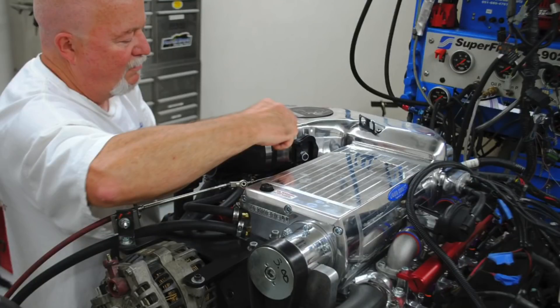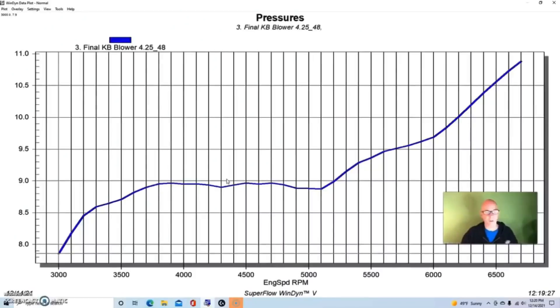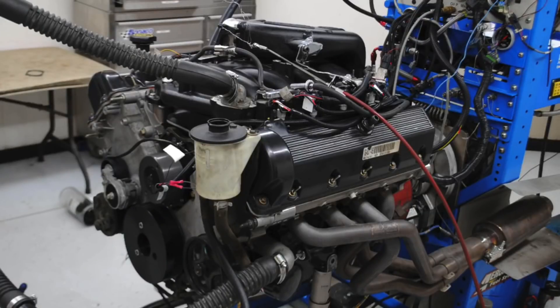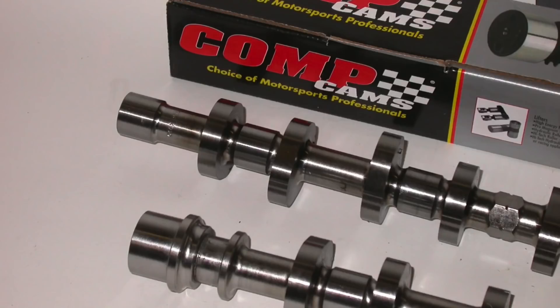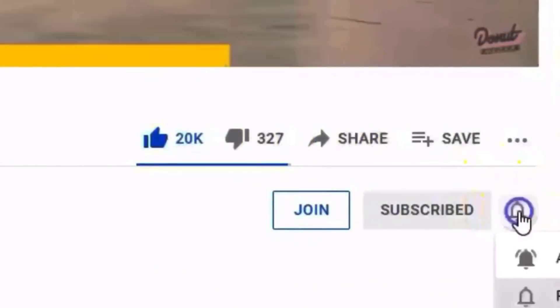In conclusion, running the Kenny Bell twin screw 2.6-liter supercharger on a 4.6 2-valve, we confirmed boost adds power — but more interestingly, we saw a rise in boost pressure at the top of the RPM range, showing there's plenty left in that blower. The goal going forward is to make more power with less boost by improving the naturally aspirated combination — porting the heads, adding bigger cams, and then running the same blower at the same speed. I'm Richard Holder — make sure to like, share, subscribe, and ring the bell. Always more testing coming your way.